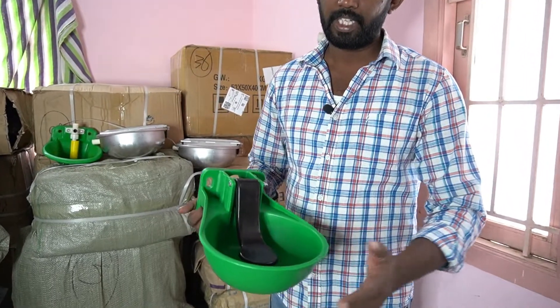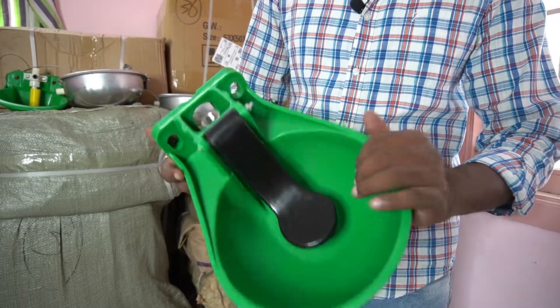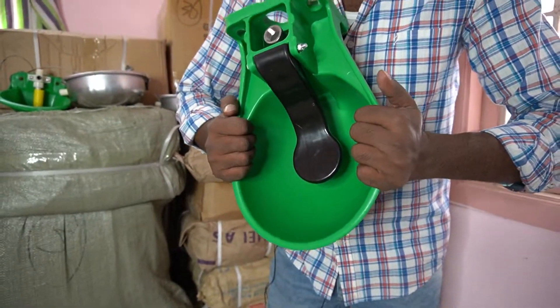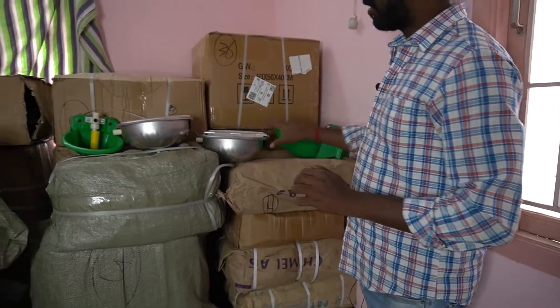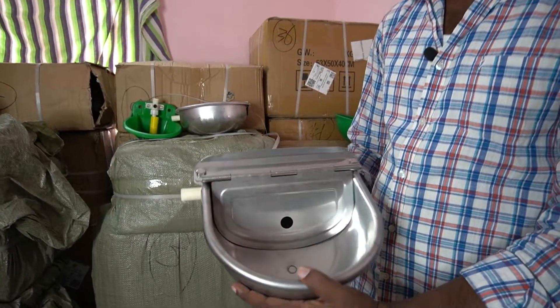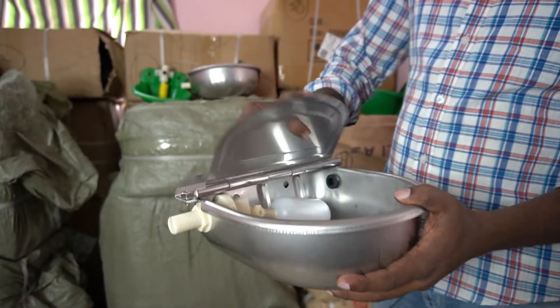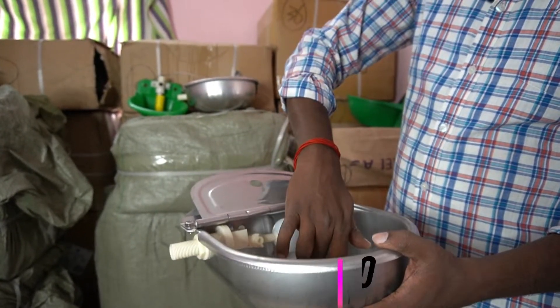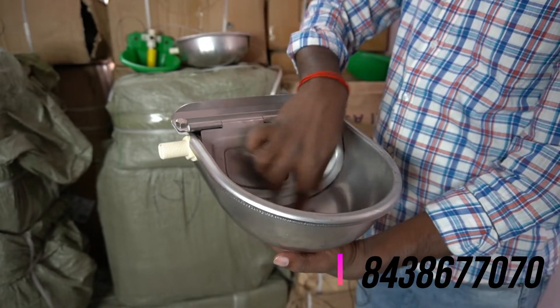First of all, I will explain the benefits. It is a high quality polypropylene material — the strongest material, it will never break. If you look at this material, there is also stainless steel. Because stainless steel is light, you will need to clean it regularly.